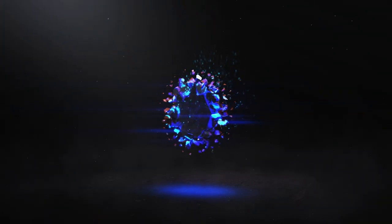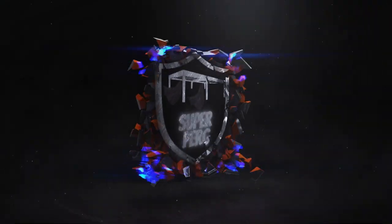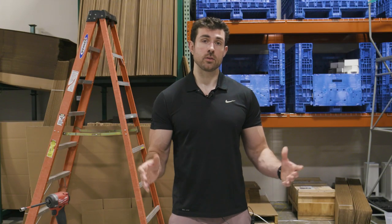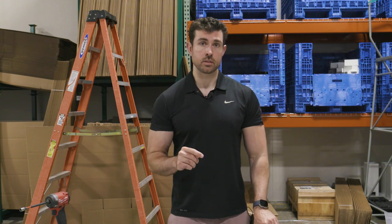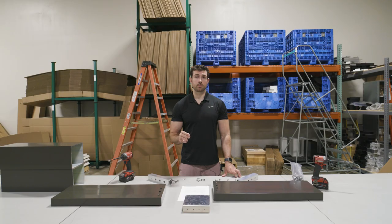We like to call it the super pergola. You can actually combine multiple luxury pergola units together, and the best part is where those two units connect, you don't need to use two posts — you only need one post in the middle where the two units come together. In this video we're going to go over exactly how to do that. It's a very simple process and you can use this information to create even larger shaded spaces with ultimate customization and versatility.